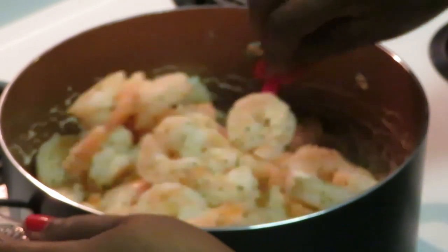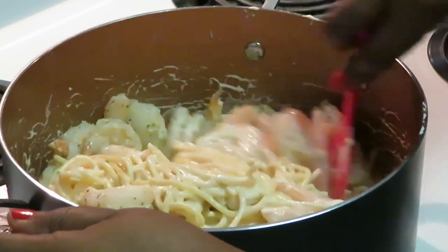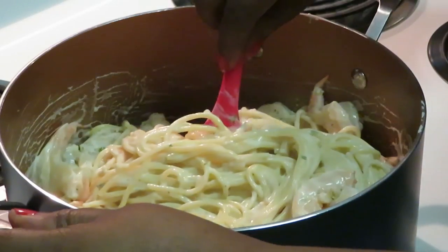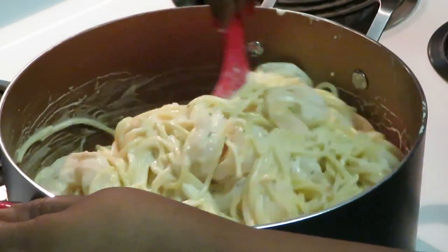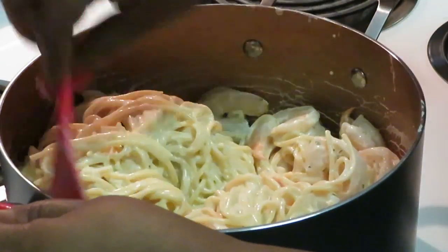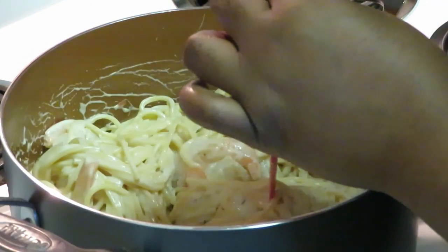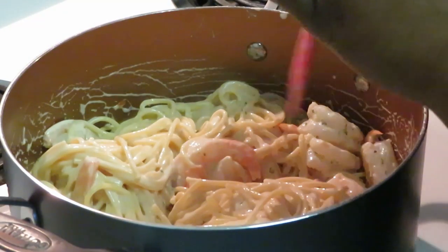Look at those shrimp! We're just going to fold the shrimp in. We love a lot of shrimp in our shrimp alfredo — I can't have just five shrimp with all these noodles. We've got to have a lot of shrimp. Those are the jumbo shrimps going in first.